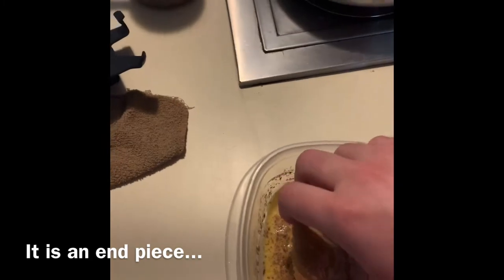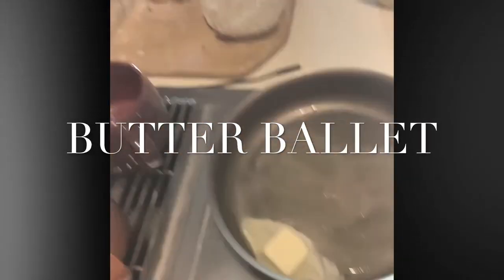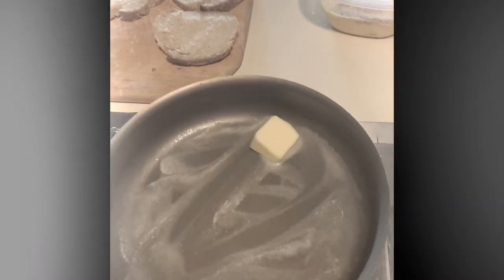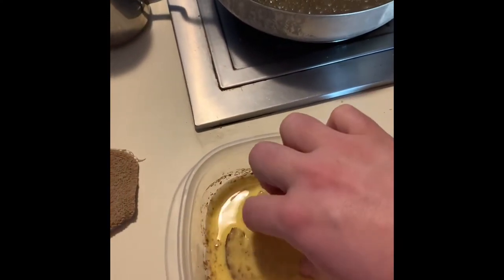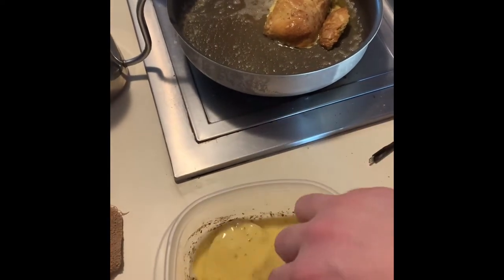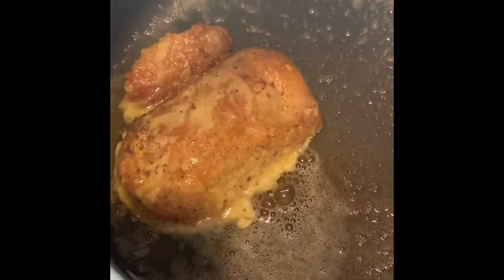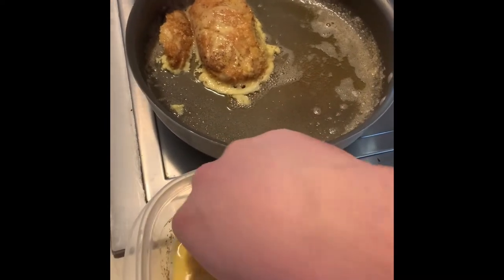While the butter is melting, I'm going to let this edge piece — ooh, edge piece — start soaking in so that it absorbs all of that ooey gooey eggy goodness. Make sure your hands are clean, but literally stick it in here and let it get that egginess all up in there. I've already got my little end piece in there, letting it cook — here we go, one more just for good measure.